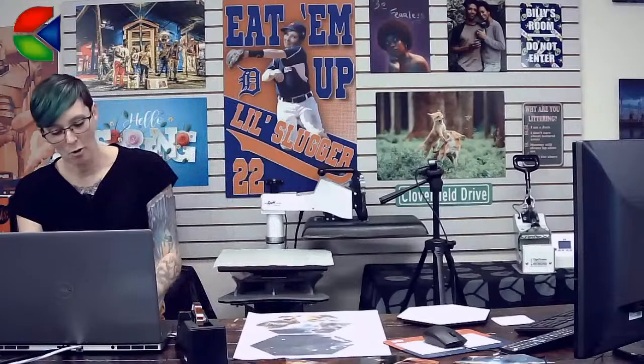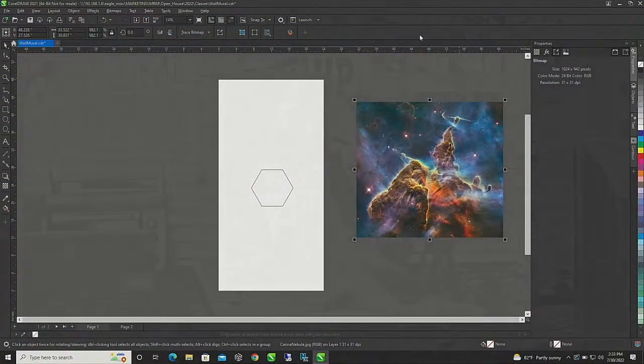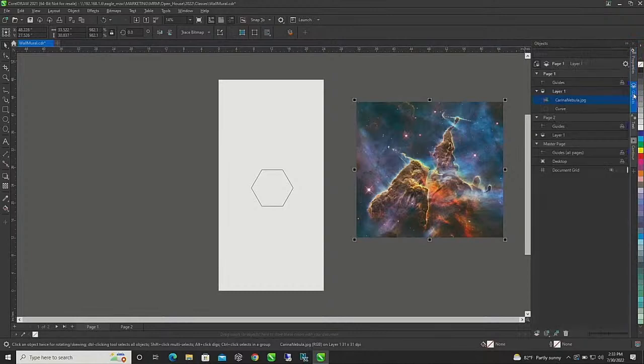We're going to be designing a wall mural using CorelDRAW today, and these new wall tiles from Universal Wood have been like my absolute favorite thing. I'm about to drop them in the chat. These are the easiest ways I have ever done a wall mural. We're going to switch over to Corel and I'll show you guys how I design these. I'm a huge fan of the hexagon, and I know it's dark mode but I really like designing in dark mode.